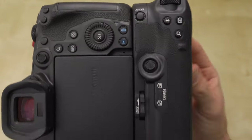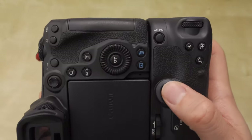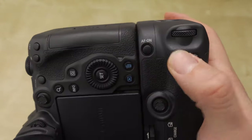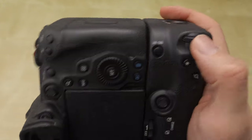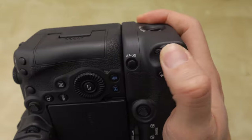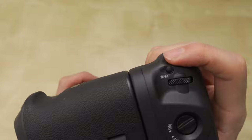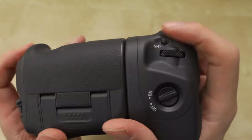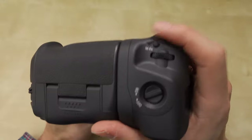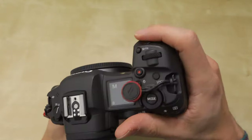The grip mirrors the same button arrangement as up on the camera body, and these feel very good — they feel premium. The buttons feel premium, they feel just as good as the camera. There's a lot of tactile feel to them as well, with audible clicks. The shutter button feels exactly the same — the shutter on the grip is exactly the same feel as the camera's shutter.